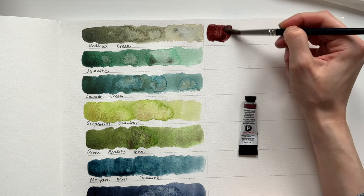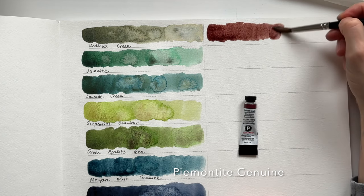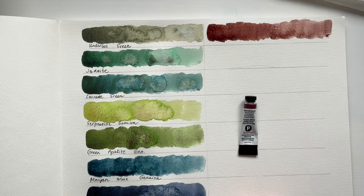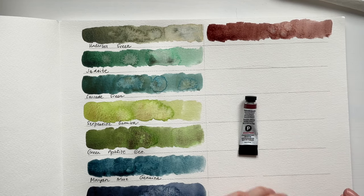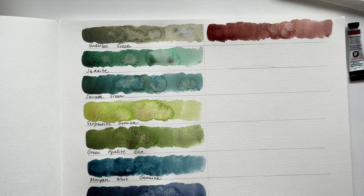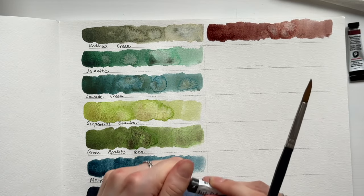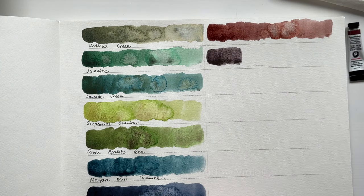Here is a color more like the color of brick or an earthy color — Piemonti Genuine. Another one is not from the PrimaTek series, but I use it quite a lot and it's one of my favorites. At the end of these swatches I will tell you what my favorite colors are from this Daniel Smith palette. Shadow Violet is one of them.